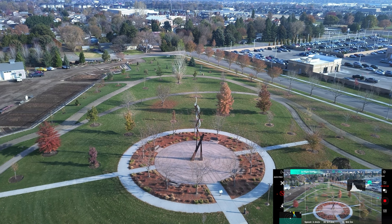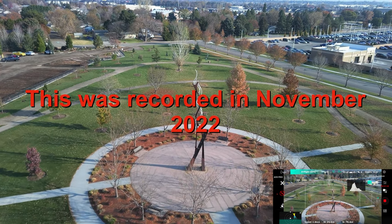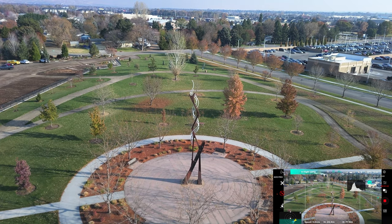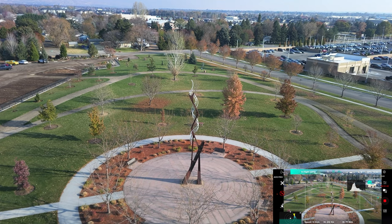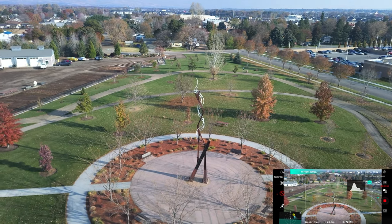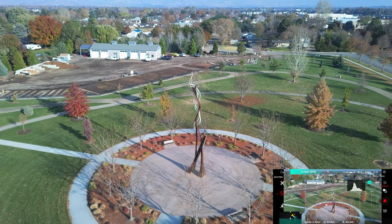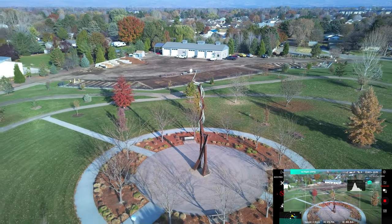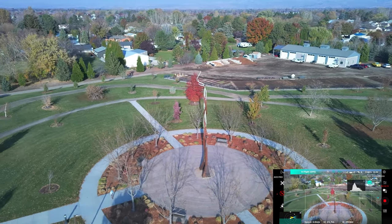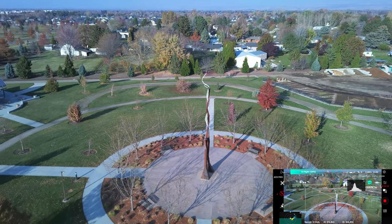There are absolutely no leaves on those trees, and it wasn't very long ago they were full of leaves. When winter starts, it doesn't mess around. Let's start that rotation — I'm going to do it to the right, which is kind of my favorite way. The key is trying to keep that sculpture in the center of frame. Hubsan gives us pretty good flight controls and I'm really able to do it. It's working quite well, and this is in normal mode, not the film mode as Hubson calls it. I like that sculpture — I think it's a pretty cool design.